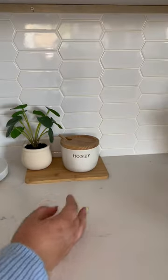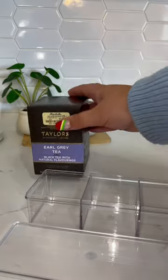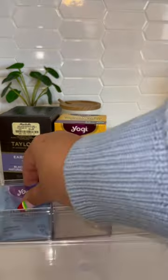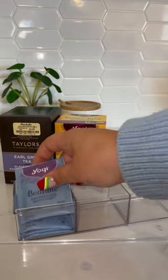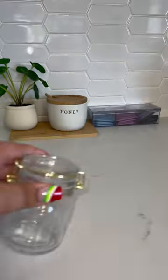Next up we're going to add some tea. I got this three-piece organizer from Dollar Tree and we're going to use this as the base to add our tea bags. When I first saw this at Dollar Tree I figured this would be the perfect shape for tea bags. Honestly it could have so many other uses, but my mind just went straight to tea.